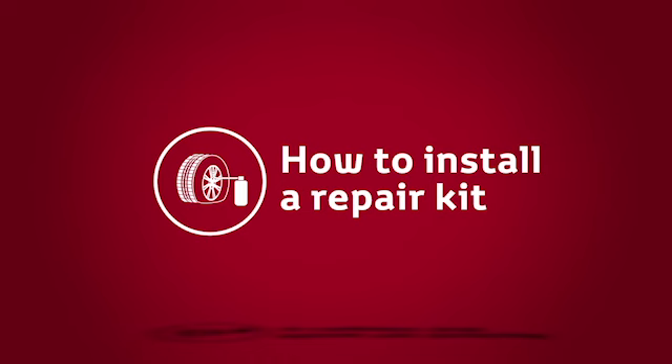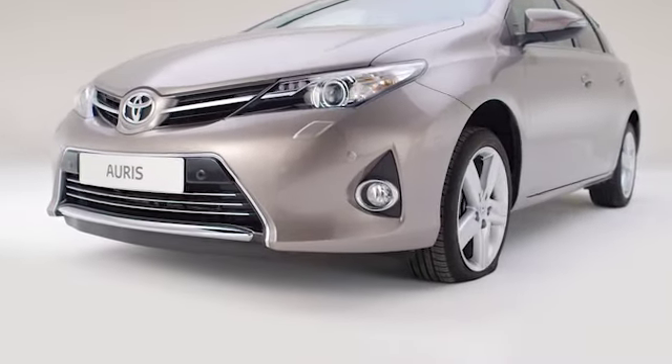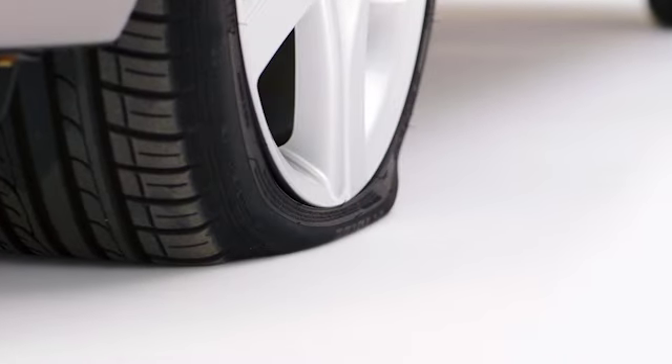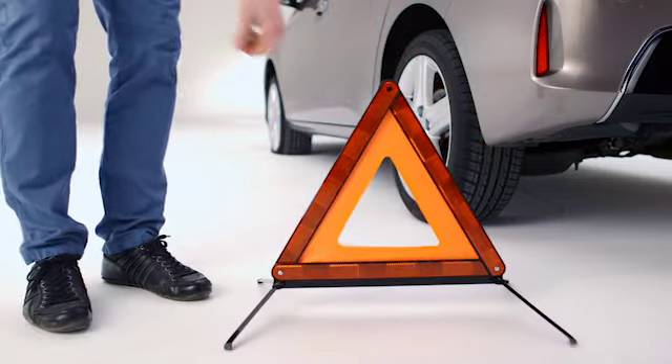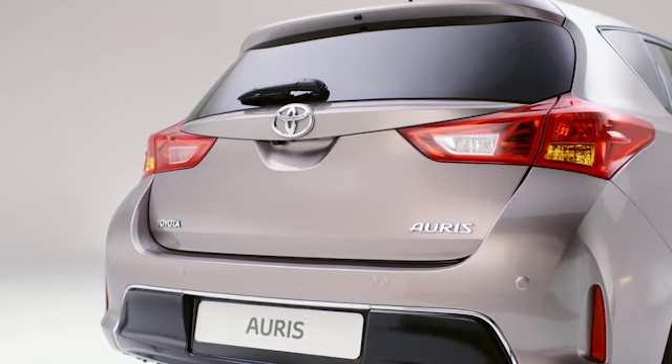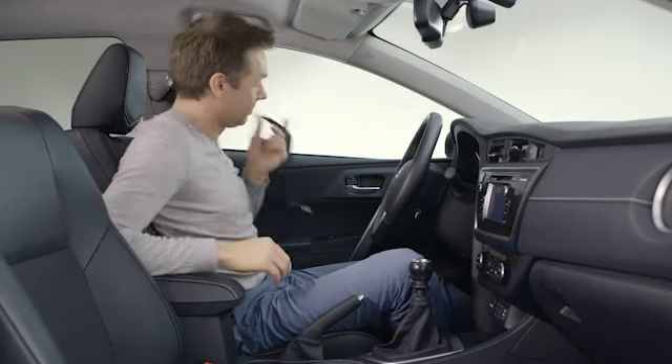When you notice you have a puncture, do not continue driving your Toyota, as this can rapidly damage both the tyre and wheel. Stop your car safely and away from traffic if possible. If needed, set up a warning triangle and turn on the hazard lights. Apply the parking brake so the car doesn't accidentally move.